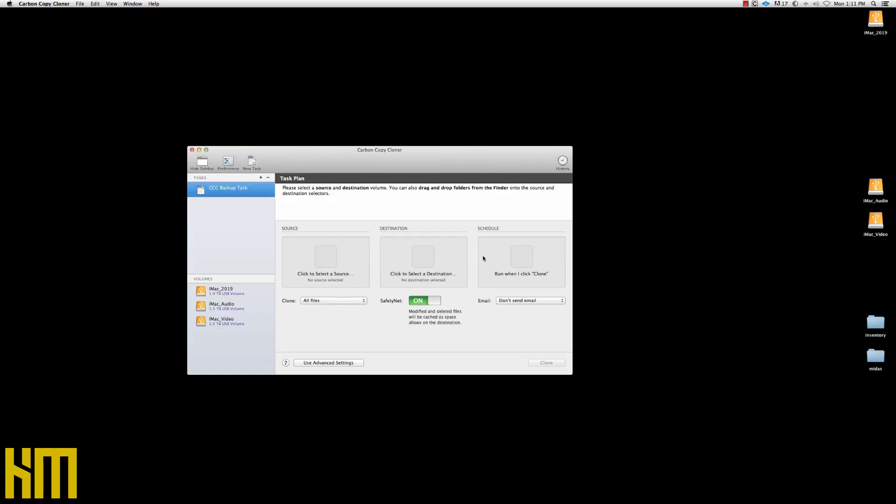Let's go ahead and open up Carbon Copy Cloner. You can see it's a very simple interface. Right now I've got no saved tasks in the program, so this is very much what it would look like on your screen if you opened it up for the very first time. I'm currently booted and running from my iMac 2019 — that's my main internal hard drive — and it happens to be tuned and dialed in perfectly right now. The thing is running like a Ferrari, all of the programs I use every day are just singing. So this is the perfect opportunity and time to make a clone.